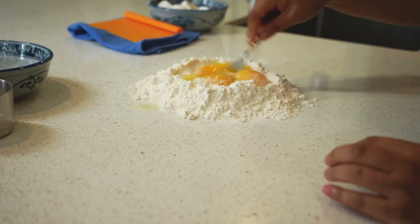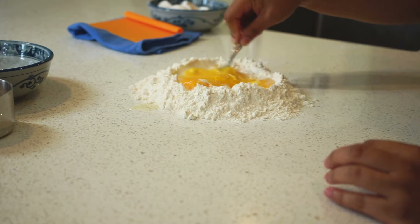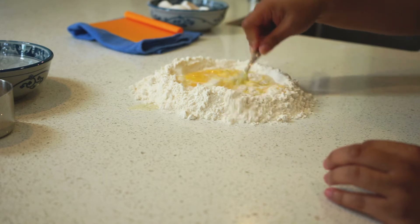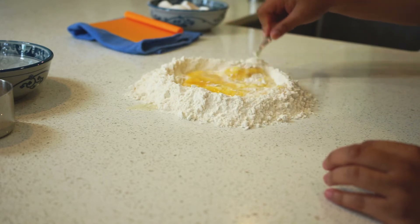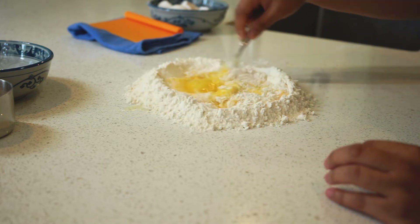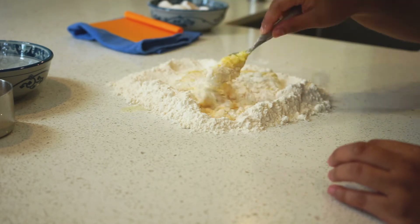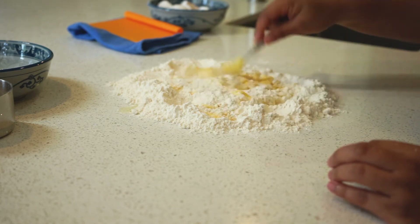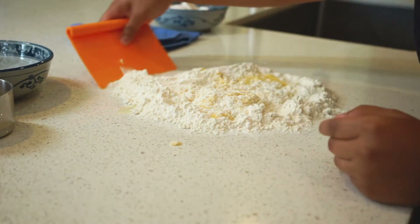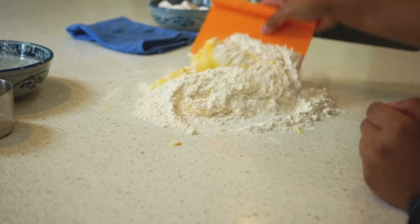Now use a fork to scramble the eggs. As soon as they're scrambled enough, go ahead and start combining the egg and flour like you're scrambling it all together. I have a bench scraper to help combine it. Don't be afraid to get your hands messy because this is the fun part.